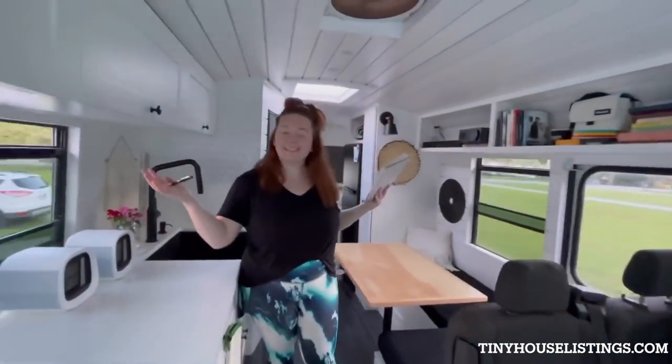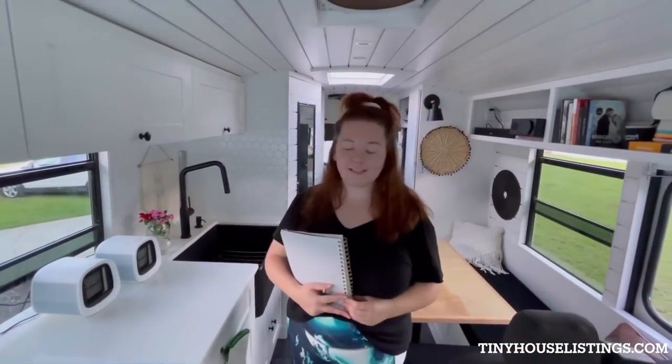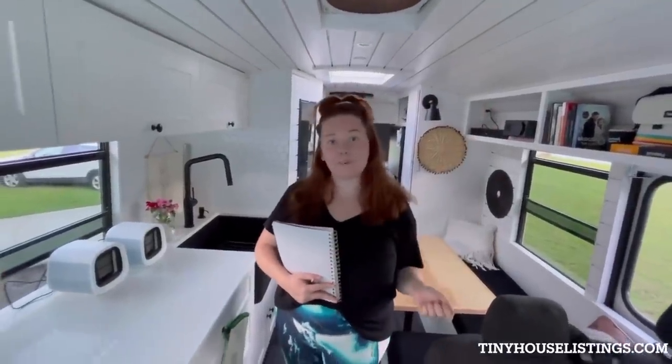Welcome to our school bus named Buster. He is a 29-foot Thomas school bus, and we're just going to give you guys a quick interior tour of the features inside that we really like and appreciate.